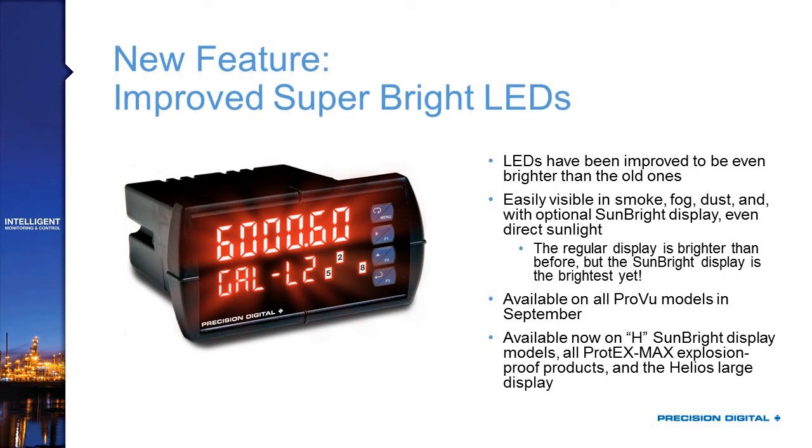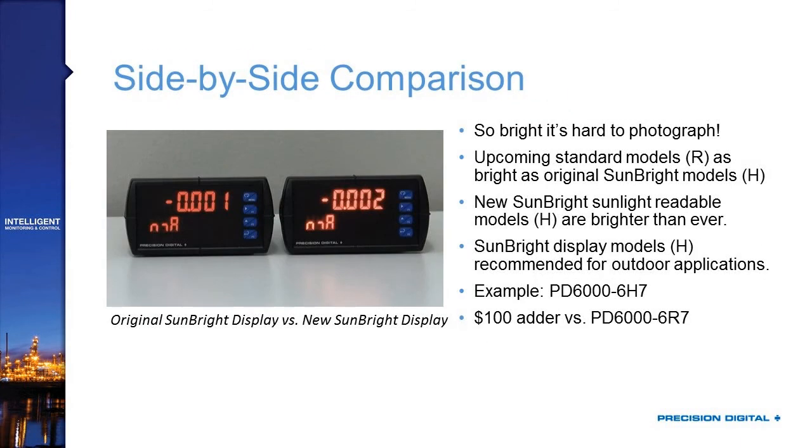Models started shipping with these new features in September, so if you order today, you're guaranteed to get them. There's been no cost change and no model number changes. The sun-bright display models are still recommended for outdoor use — if it's going to have direct sunlight on it, you should still get a sun-bright model. Those are our H models, identified by an H in the second-to-last part number digit, with a $100 adder over the standard models.